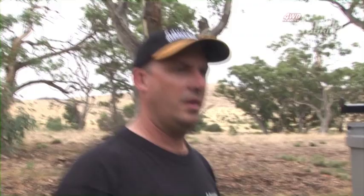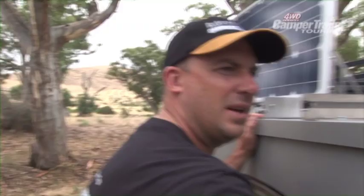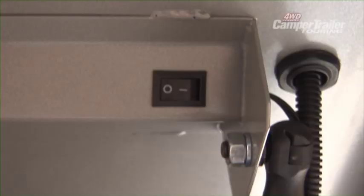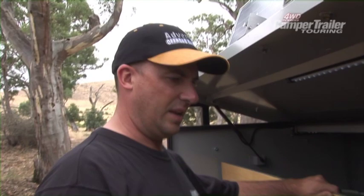On this side of the camper we have a massive 1,100 litres of lockable, dust-proof storage space. It's easily accessible with LED strip lighting wired in, and down inside there's even more storage space with the Redarc BMS unit, 120-amp-hour AGM battery, and a flow jet pump to the external shower.